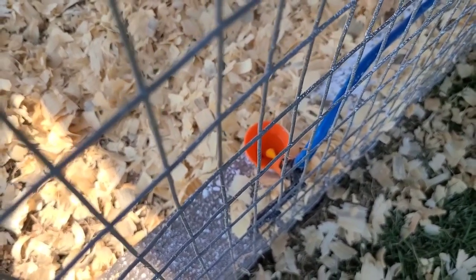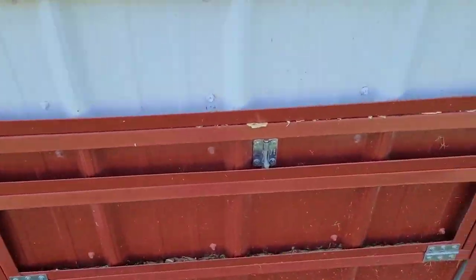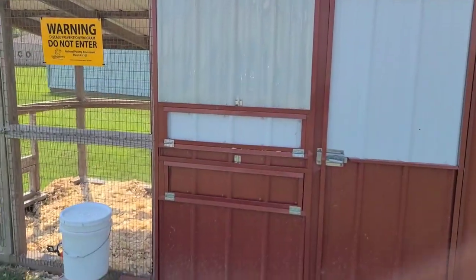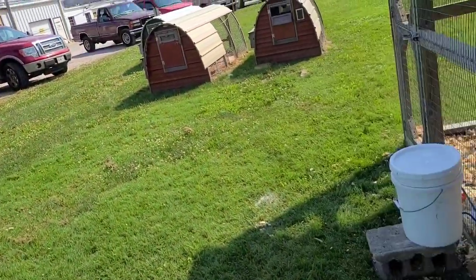Get a good watering system set up — this is a little cup system that works really well. They self-clean and hardly ever get stopped up or get full of dirt. Outside of this pin it's got a window on one side and another window on the other side for good cross ventilation.